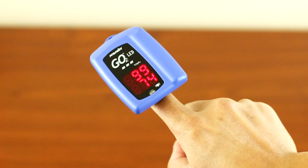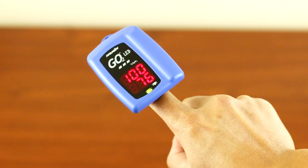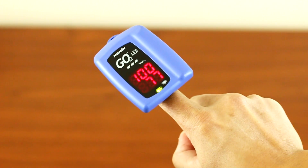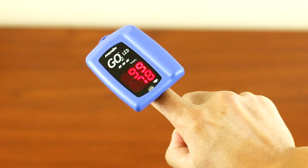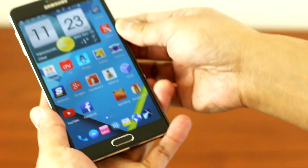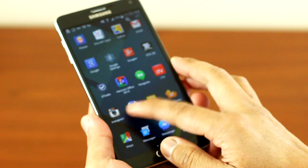The top is your O2 saturation — it's 100% — and at the bottom is the heart rate. As you can see it fluctuates. Now let's test out the Note 4 side by side and see how accurate the Note 4 heart rate and O2 saturation is.